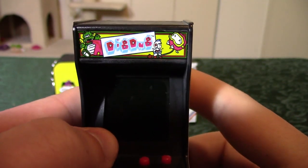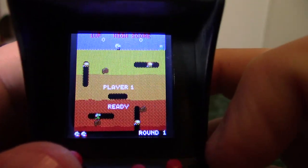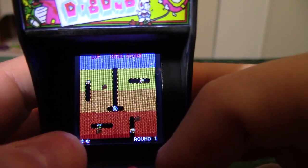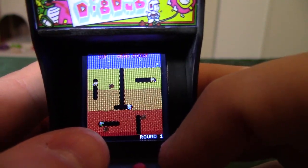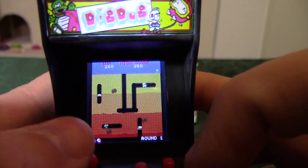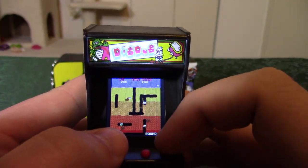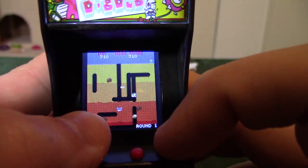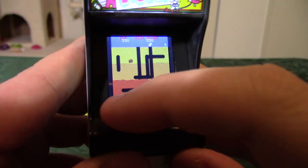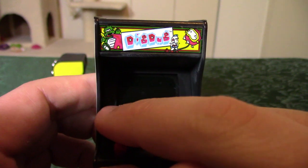If we hold right, we get Dig Dug — one of my favorites. This version is actually pretty good. The one thing I don't like is the music keeps playing regardless of whether you're moving Dig Dug or not. Normally in the game, if you stop moving, the music is supposed to stop — but it doesn't do that here. Little pet peeve, I know it has nothing to do with gameplay, but it is not easy to play with this little joystick while recording at the same time.